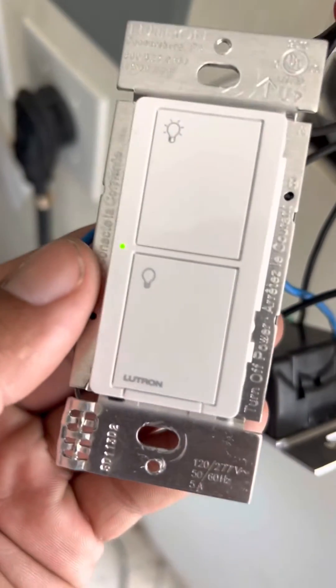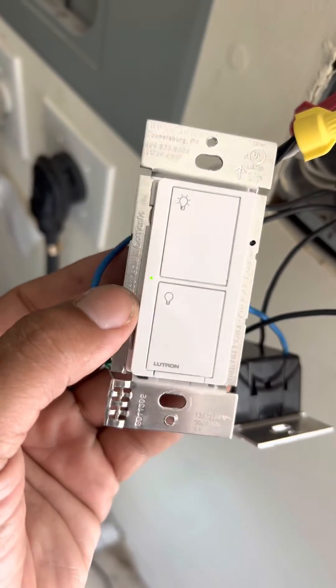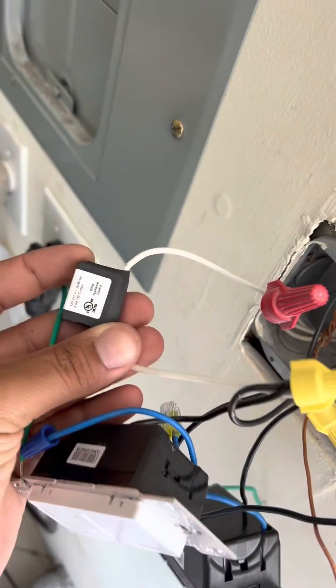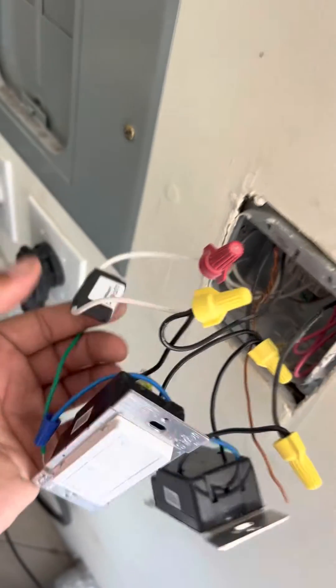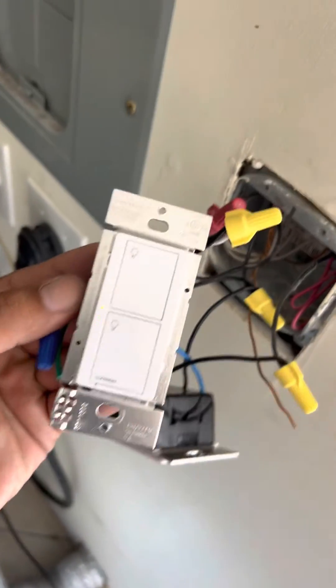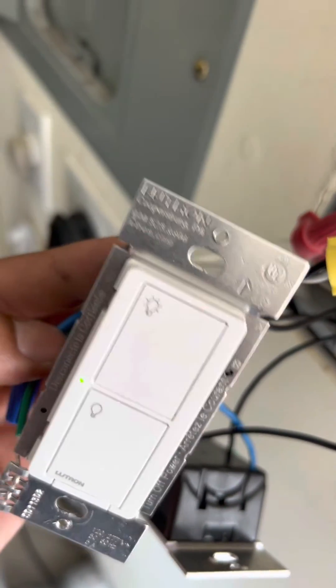So there you go. You probably don't have a bad switch when you see those flashing red lights — you just need to add a minimum load capacitor from Lutron. I picked these up on Amazon and they worked perfectly. Thanks for watching, please like and subscribe if this was helpful.